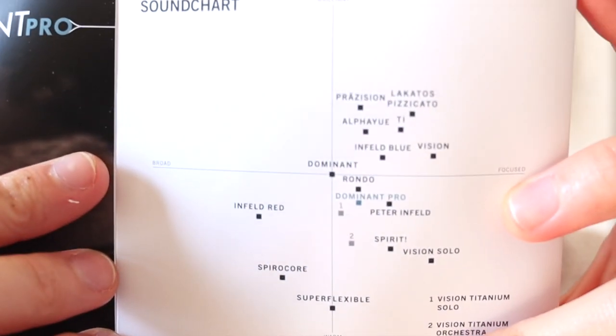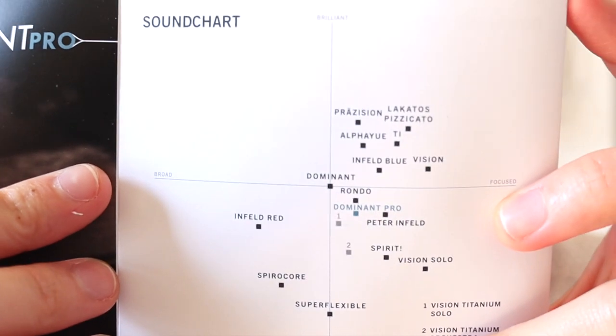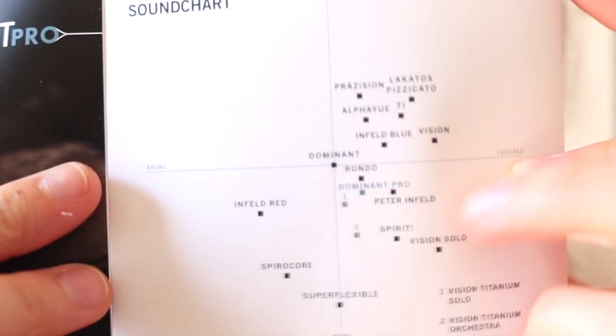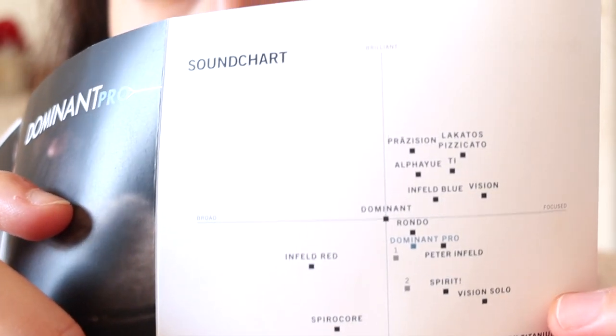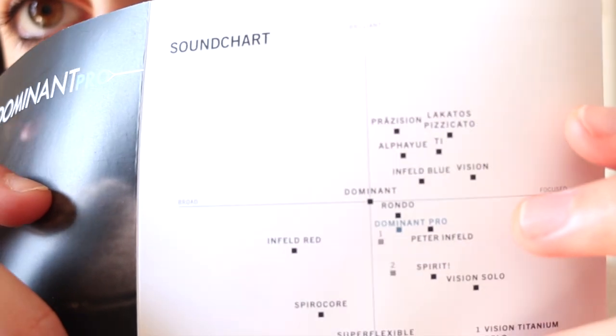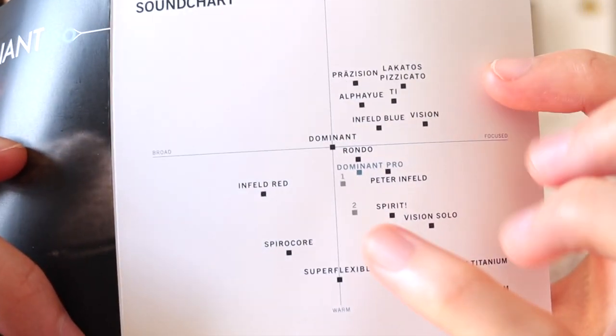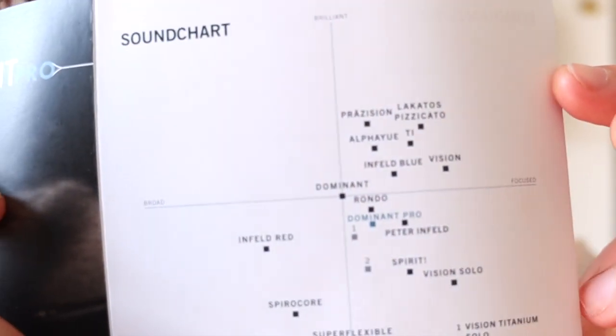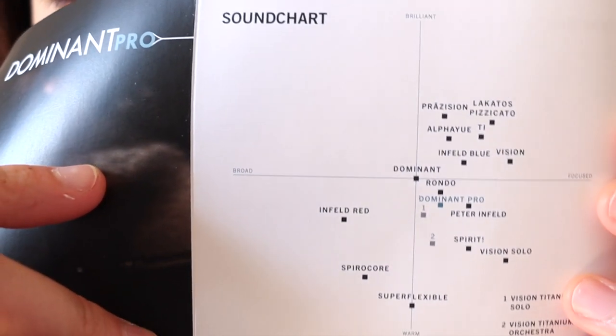As well as all these valuable points, this little booklet does more. There's a little map called a Soundchart. Basically, Dominant Pro is right in the middle, which means it has all of these points in balance. The other strings might be more warm or more brilliant, but then they go far away from being broad in sound or focused. So you can see all the different types and how they compare.